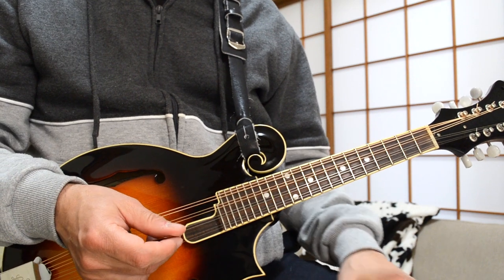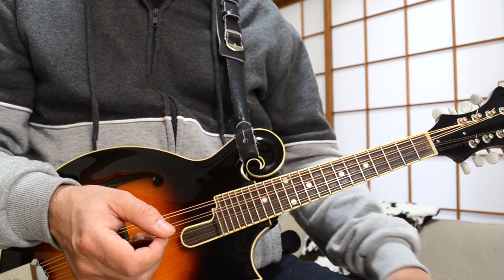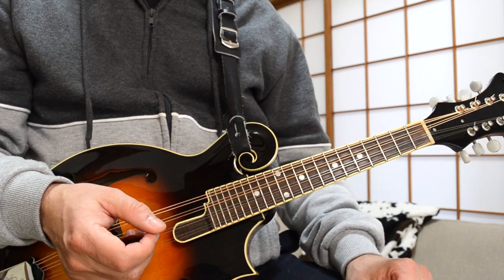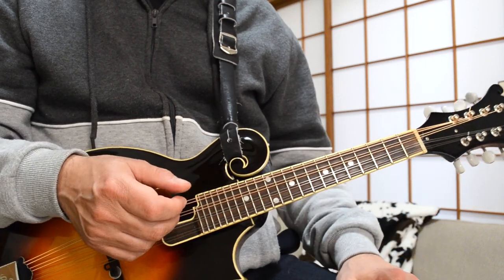We've zoomed in for Wagon Wheel on mandolin — a fun song to play, really easy song with only four chords. Learn these chords and you can head out to a jam session and play this song with your friends or in public. It's really fun.